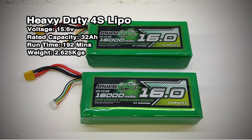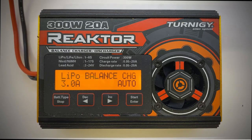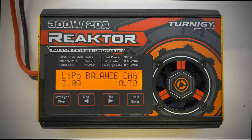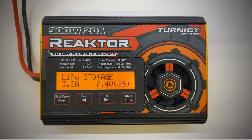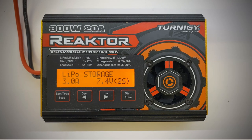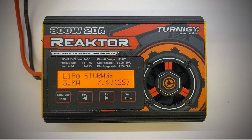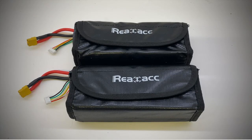LiPo batteries do require an element of care though, so there are some downsides. You will need a balanced charger which charges all the cells in the pack equally, and also a storage option for when they're not in use. It's good practice to keep LiPos at a storage charge of around 3.8 volts per cell — LiPos held at their storage charge can remain like this for years and it'll extend the life of the batteries. When in storage I keep the batteries in a metal box and also in fireproof jackets.